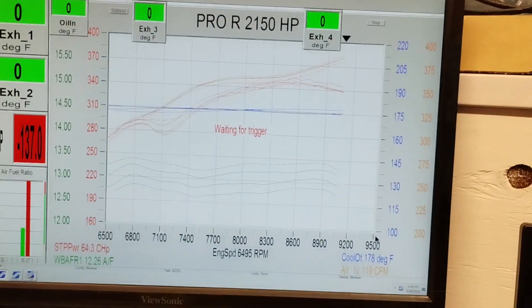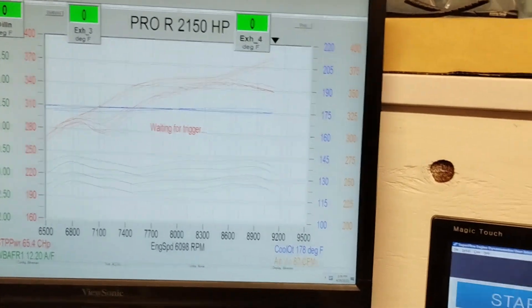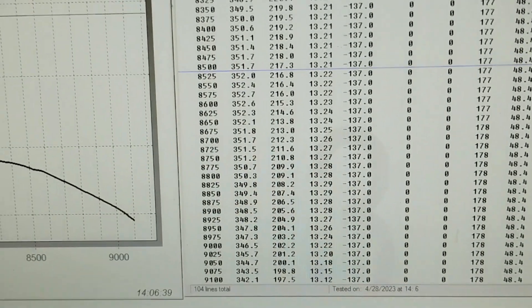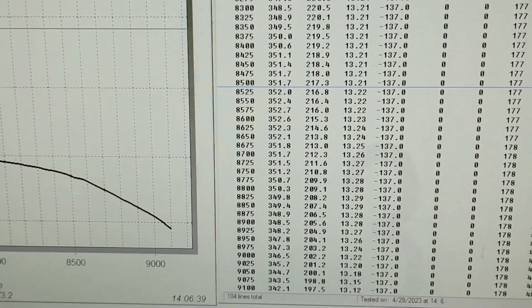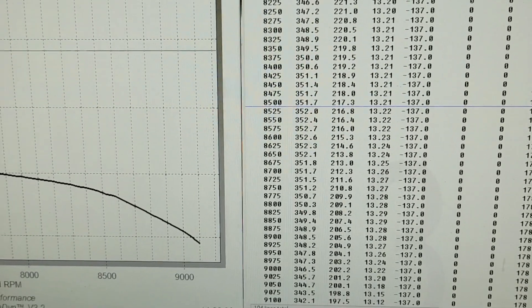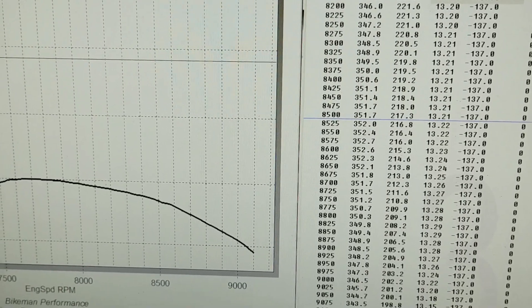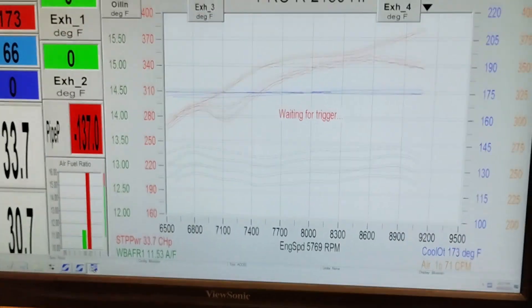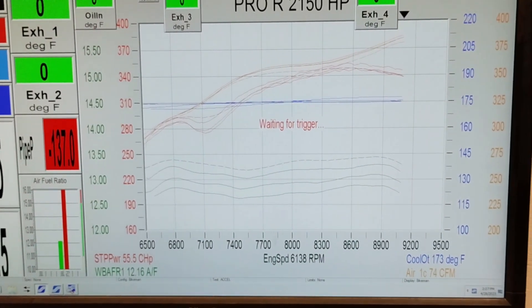That made a difference. Yeah, let's go over here and see what it's actually doing. I mean, it's not monster gains, but it is more than it was. We're at 352.7. Going a few more runs. The AFR did exactly what we wanted it to, so that's the good thing about getting used to this tuning and doing the MT1 — we can do it with relative accuracy. This is the first attempt.